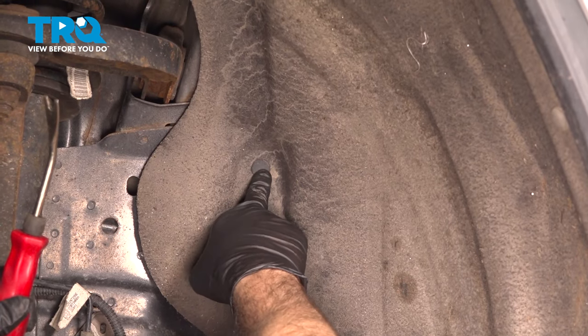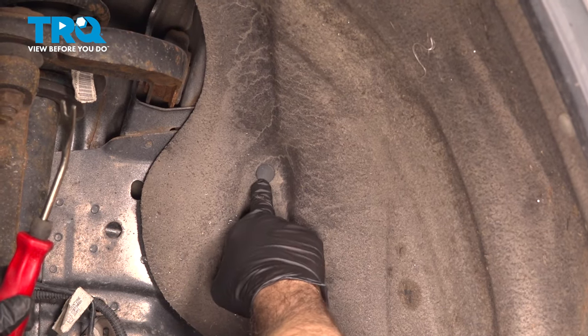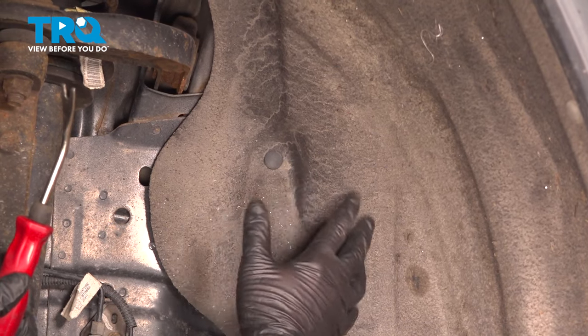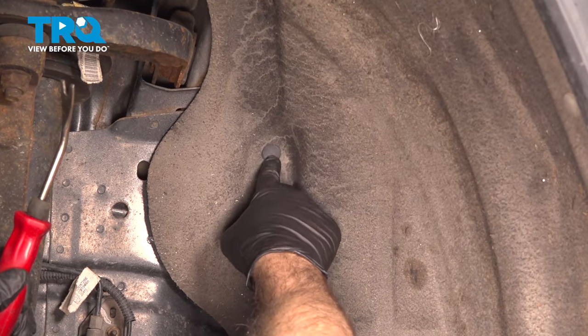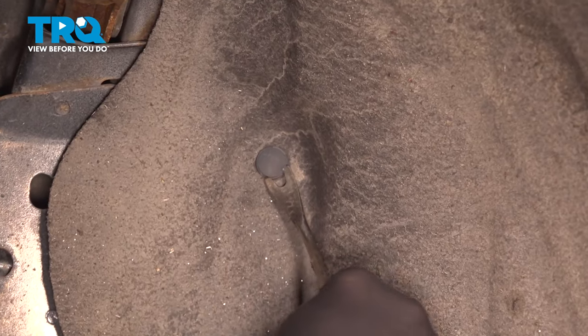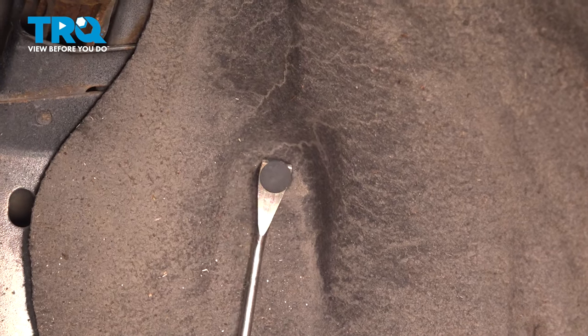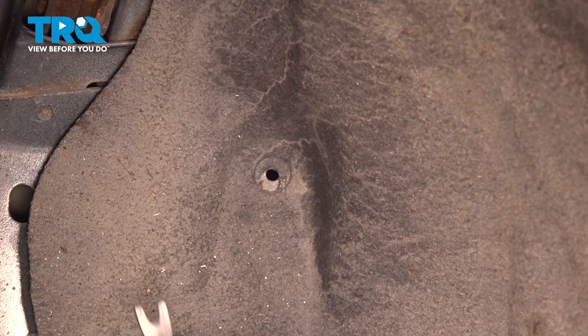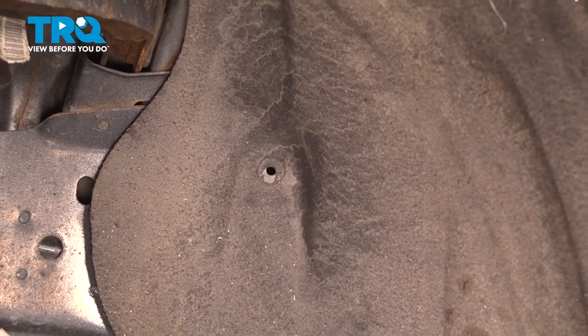Our fender liner has a whole bunch of these plastic buttons. The center needs to be popped out, and then we can remove the base. There are going to be roughly 17 to 18 of these holding the fender liner. Use your trim tool, pop out the center, and pop out the base. You're going to do this for all of the retainers all the way around.